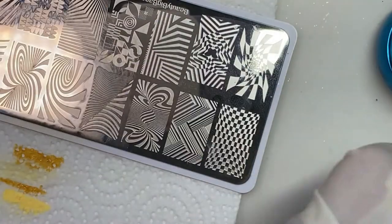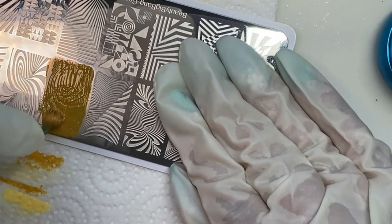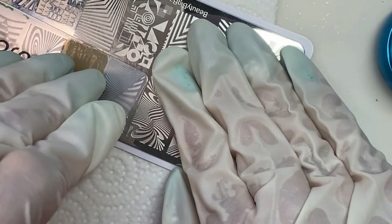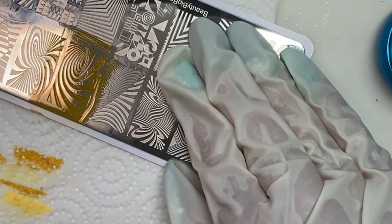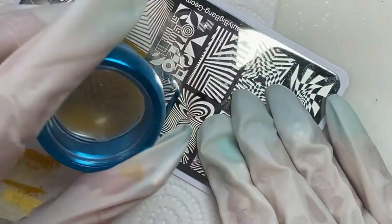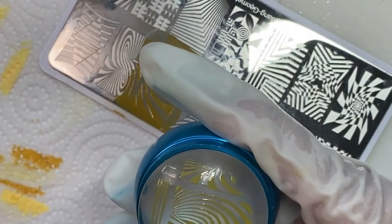Now I discovered that I'm using this Venalisa mud gel as a stamping polish, and I only discovered this out of desperation because I didn't have any yellow or any color I liked in stamping polish that would have gone with this. So I had some white gel stamping polish that I was going to try out. I didn't have the correct pigments to mix with that, so I thought I would use just a little drop of the color I wanted to mix it with. Well, that did not work at all.